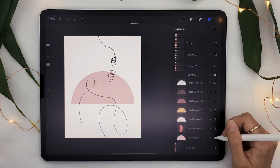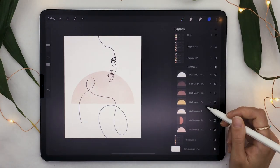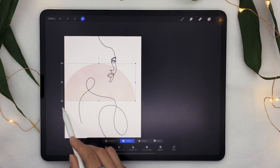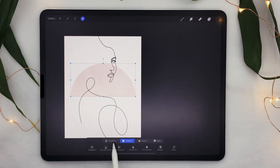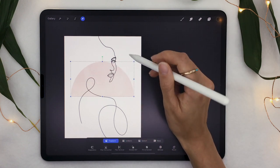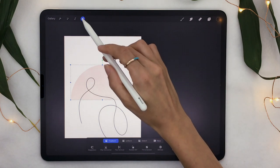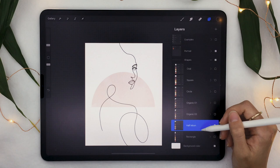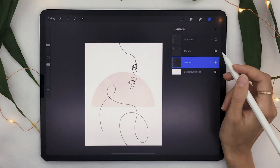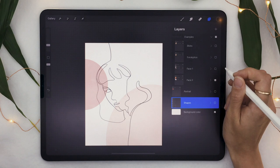I have the half-moon in a terracotta color selected, and you can see there are a bunch of different colors available. Once you have your shape, you can move it using the arrow tool at the top and place it wherever you want. You can resize it using the little blue handles — select 'Uniform' to keep the same proportions or 'Freeform' to change them. You can also rotate it using the green tool. There are so many different shapes and colors included in the pre-made files.